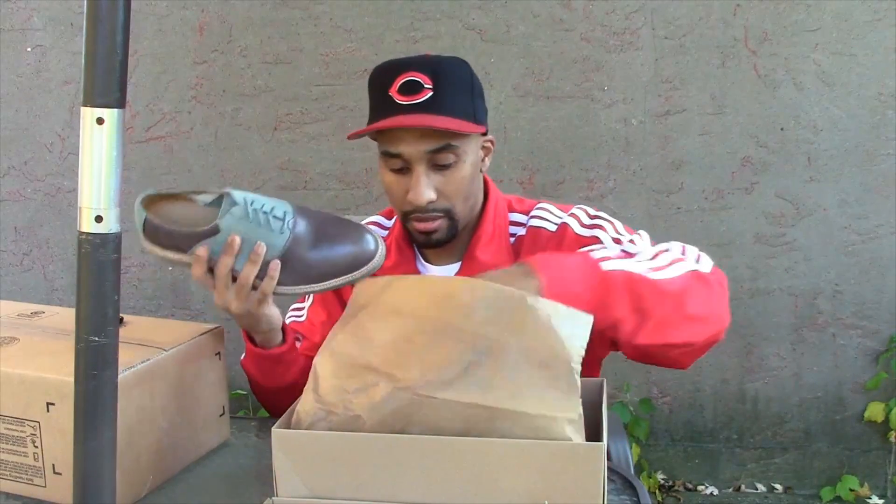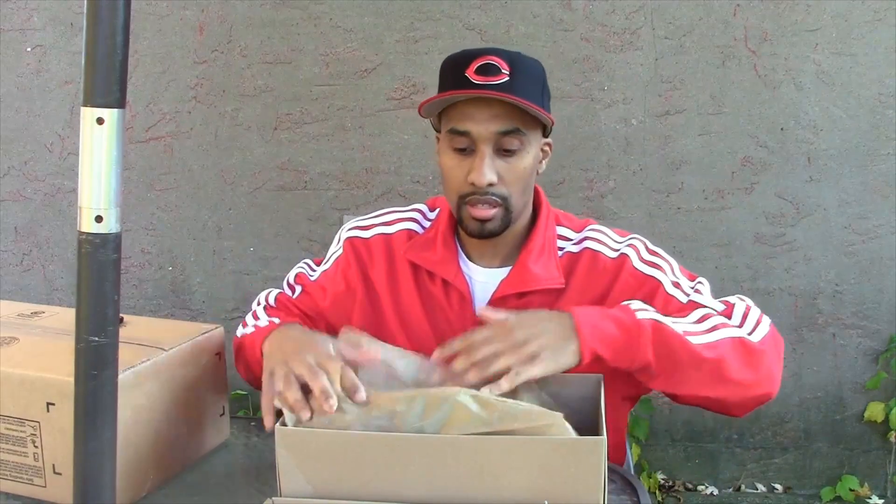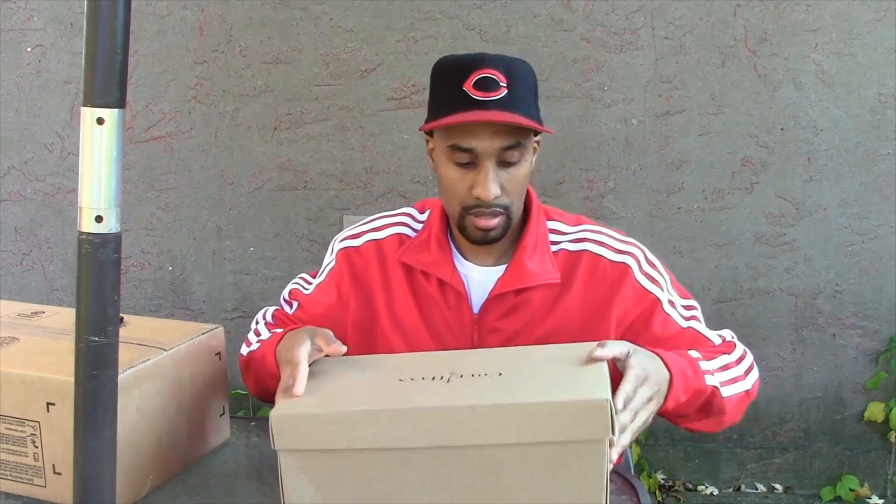Alright, let's check the next unboxing out. Let's see the next shoe.